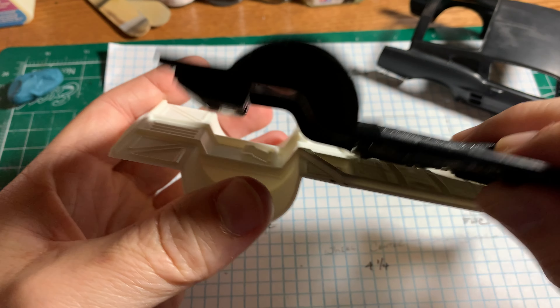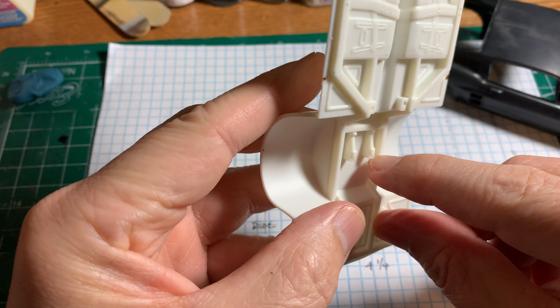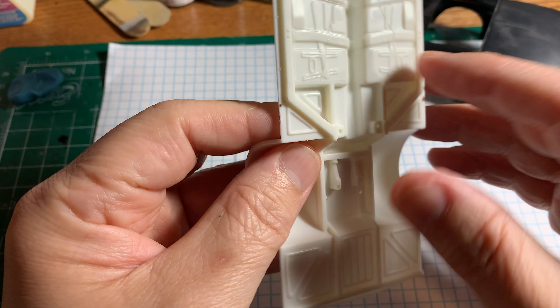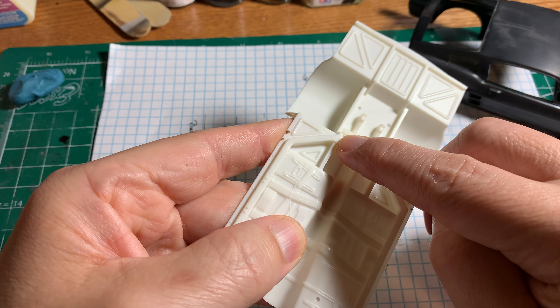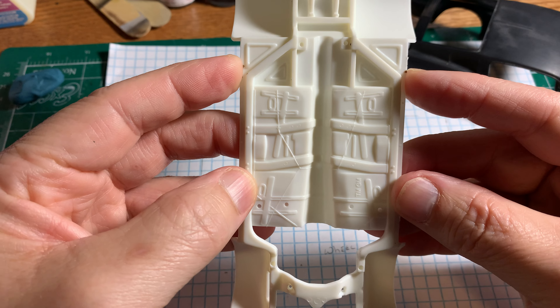A lot of guys will sit there and try to get the rear end lower. The frame comes with mounting points for the rear end, so what I like to do is whittle these points down a little bit so I can get the frame lower. One thing you have to remember: if you take these down, you also have to take these down, because these are where your wheelie bars sit.